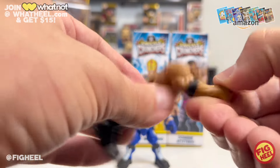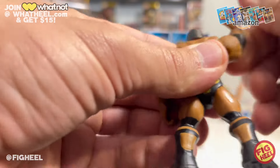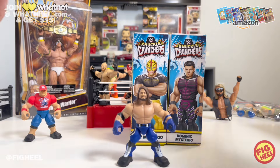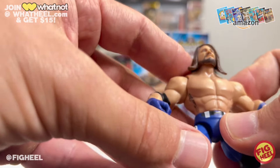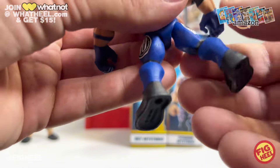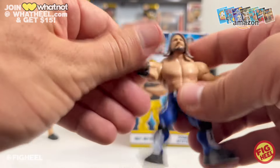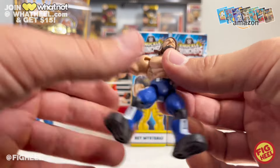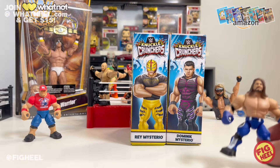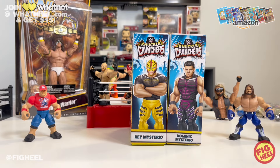The Rock does not have his Brahma Bull tattoo, and this is classic Rock, so it's kind of disappointing. But it appears the upcoming Rock figure is going to have tattoos, so we shall see. AJ Styles looks really good — the paint apps on this small-scale figure are actually very good on the face. The hair is draped over the shoulders and everything looks pretty good. I know Damian Priest and Finn Balor are coming, along with a lot of other big names.